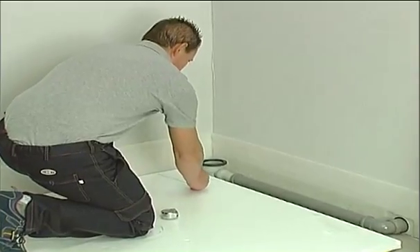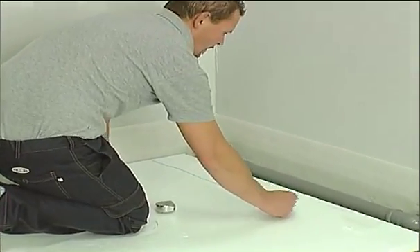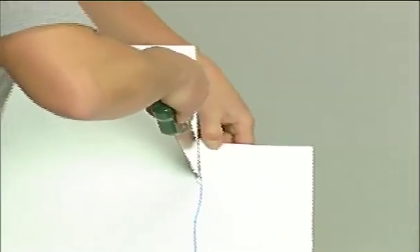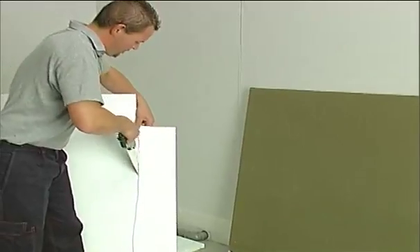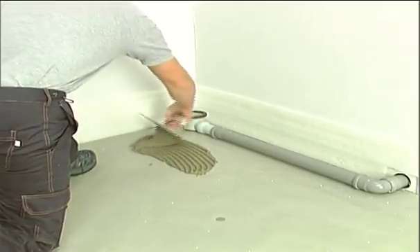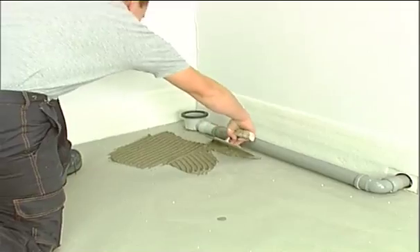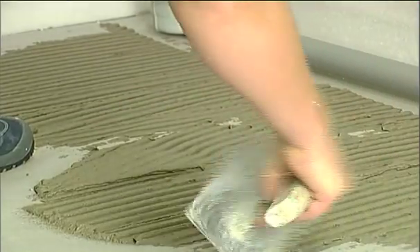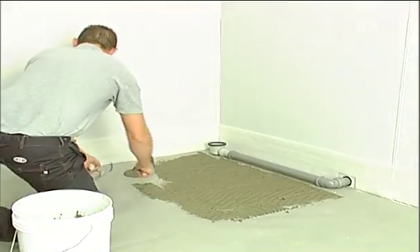Starting with this position, trace the drainage route onto the spacer. Cut out the drawn area. Apply the sealing adhesive over the entire floor surface, leaving an area free of adhesive so that the drainage pipe is not limited.